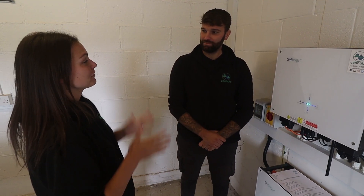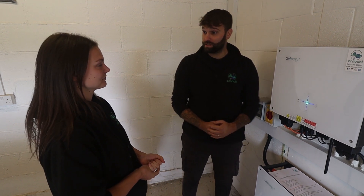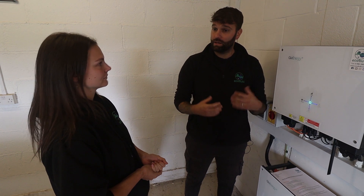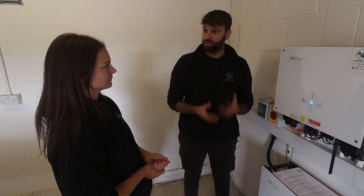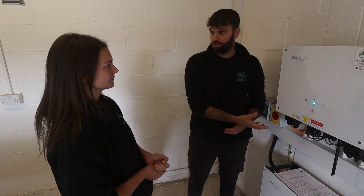GiveEnergy's technical phone support for installers can be a bit of a wait given how much the company has grown. However, they've opened up a GiveEnergy community forum on social media where you can gather all the information you might need during the commissioning process or for the customer handover.